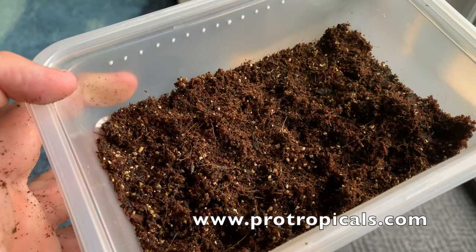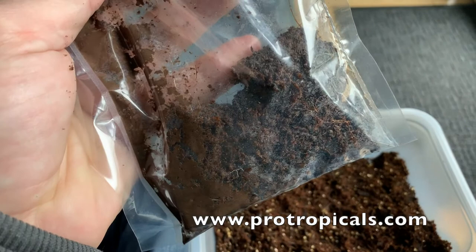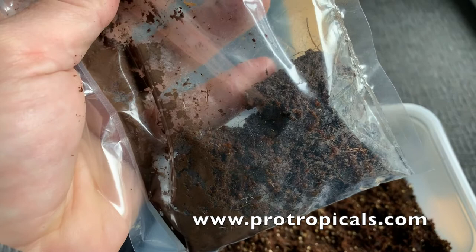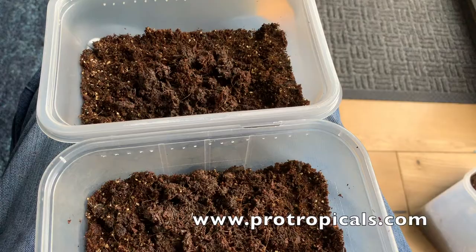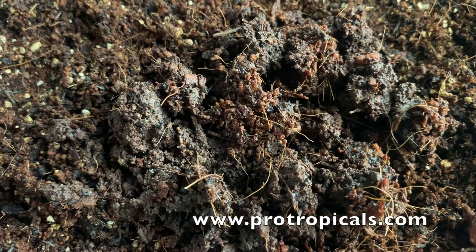From the bag I received I'm going to create two cultures, just in case one fails — it gives me a better chance of raising these worms. I now have my two cultures set up. I must be honest, this is one of the poorest cultures I've ever received; there's almost no sign of life, so it's going to be a bit of a miracle to get this started.